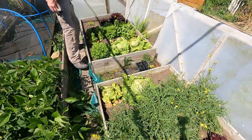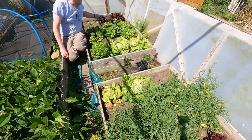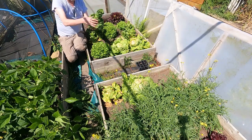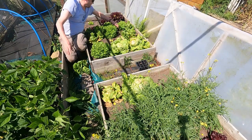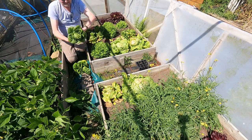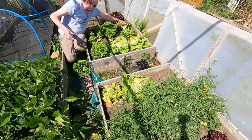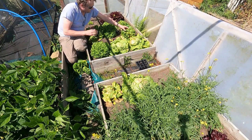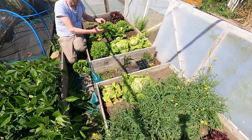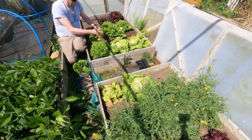One thing with this heat wave we're having at the moment — it's half made some of the icebergs blow. These were absolutely perfect a week ago, but as you can see they've started to blow, so not really worth eating. That's probably about salvageable. So what I should do, really, is just start taking them at that size, just eating the hearts. Because all of a sudden they just pop a flower up and they start blowing.